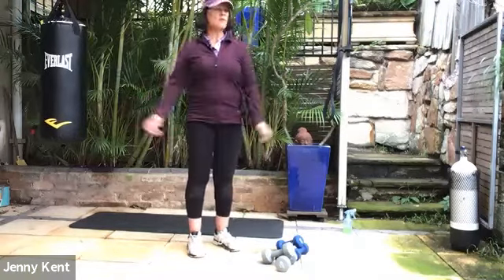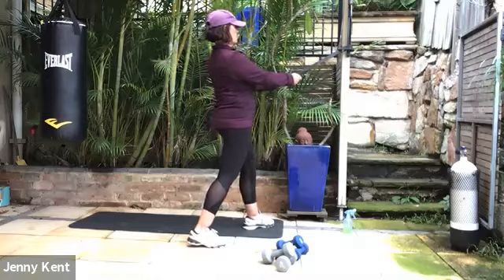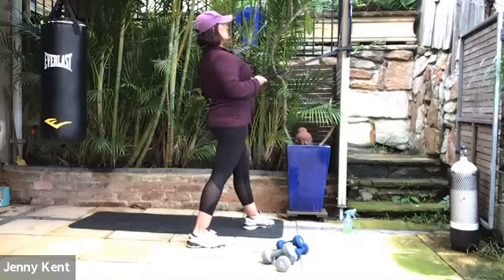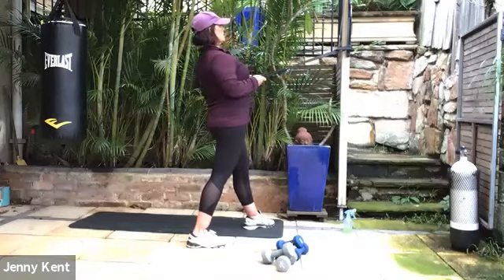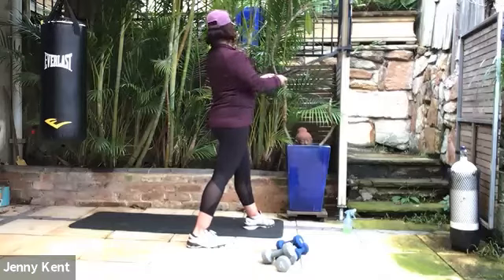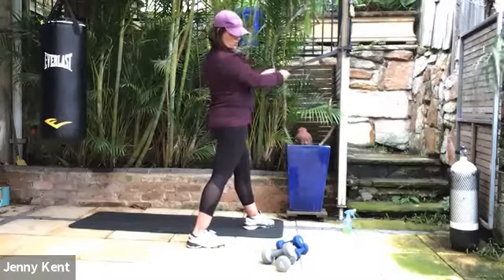Coming up into cable rows next — grabbing your stretchy band, bringing your dominant foot back, hips and shoulders facing forward, gaze forward. Squeeze your elbows next to your body and squeeze through the shoulder blades. Breathing out as you squeeze, keeping the tension nice and strong.